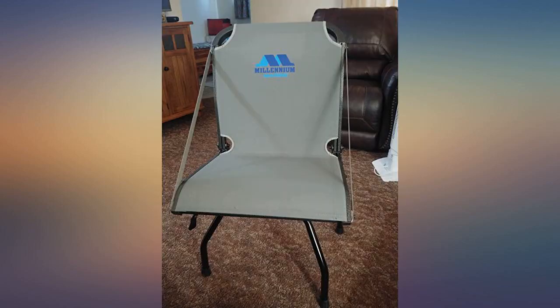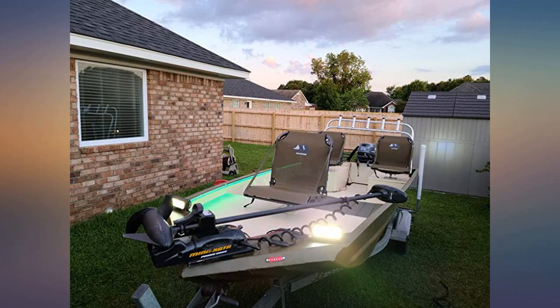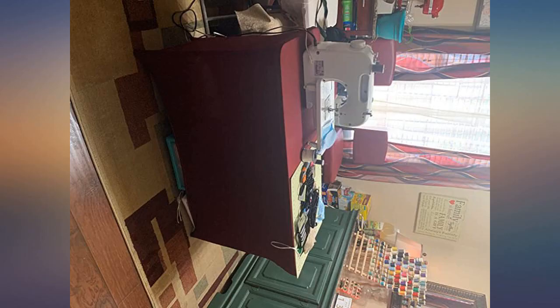I bought these hoping that they would work for my planner. Honestly I didn't have very high expectations — can pens actually erase? Yup, these pens not only erase, so cool, but they write very smoothly.